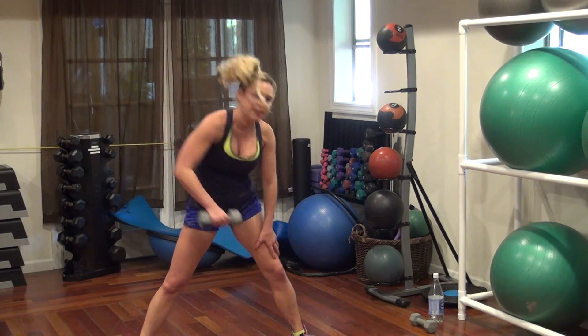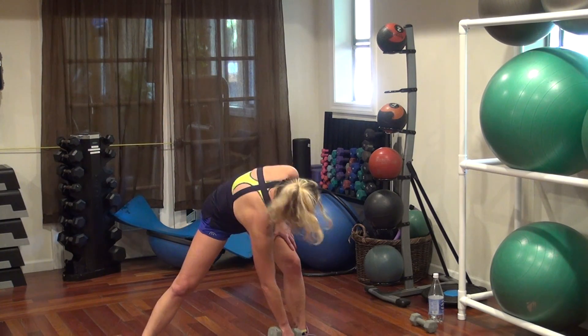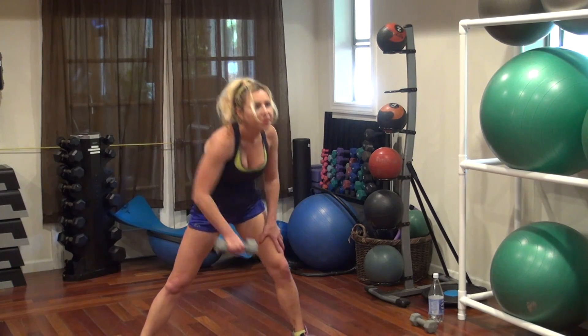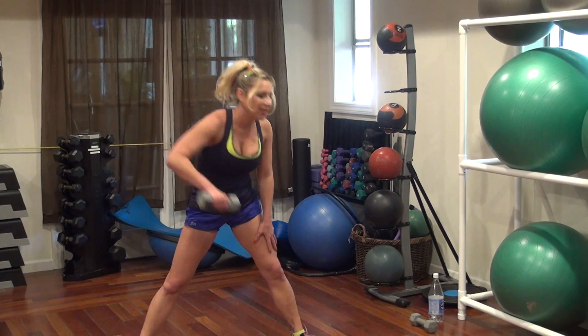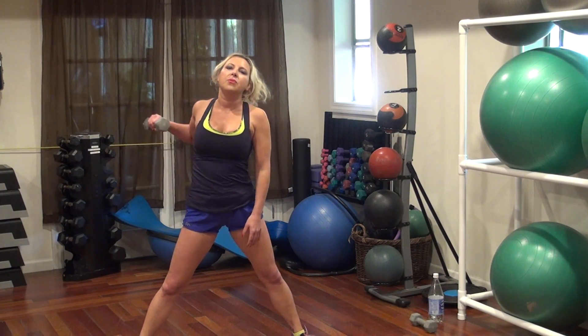Ten, nine, eight, seven, six, five, four, three, two, one. Other side.